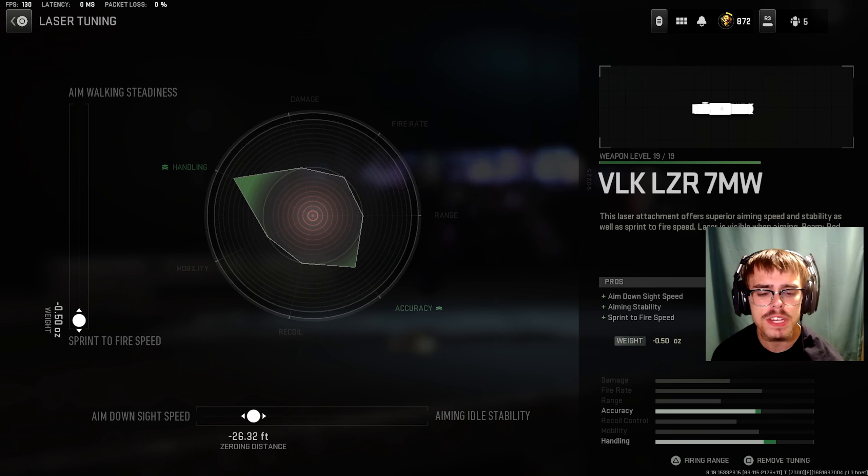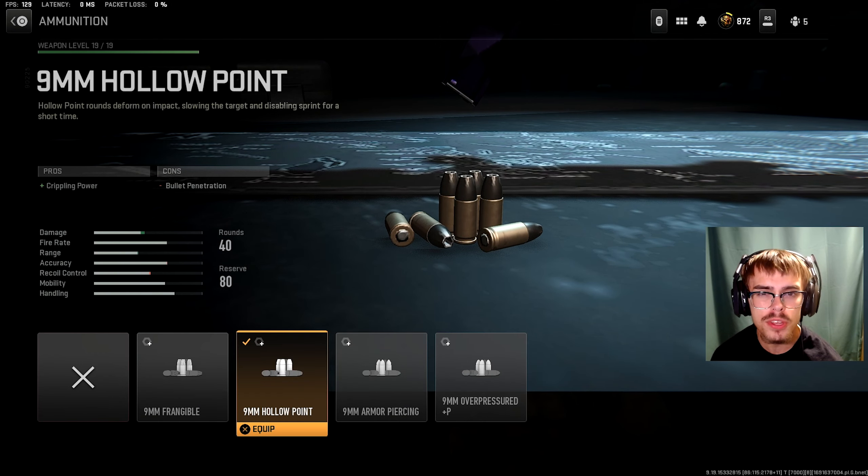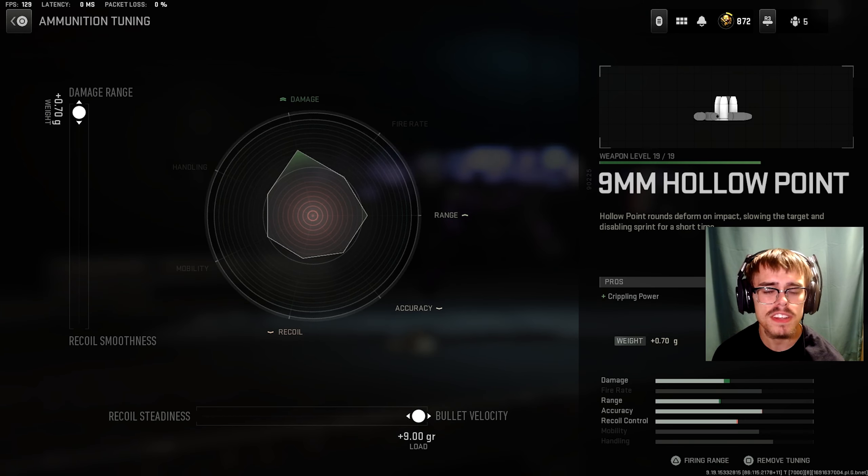For the first attachment, the laser, you want the VLK Laser 7MW. For the tuning of the laser, you want minus 0.50 ounces for sprint to fire speed and minus 26.32 feet for ADS speed.